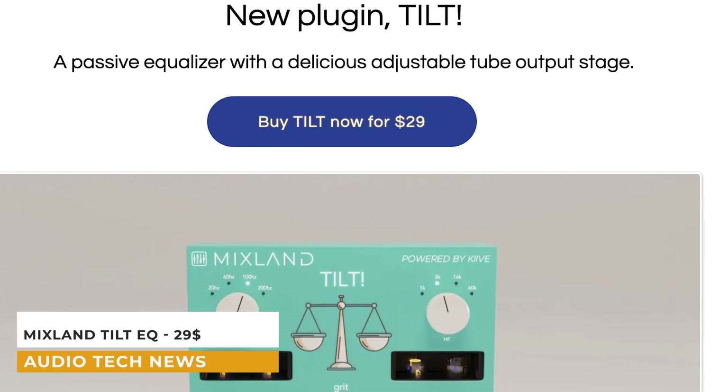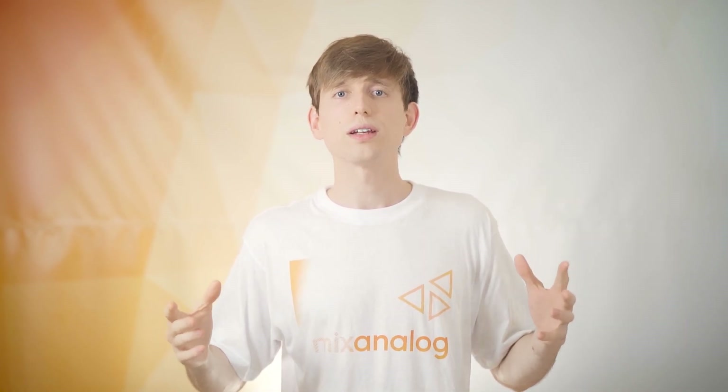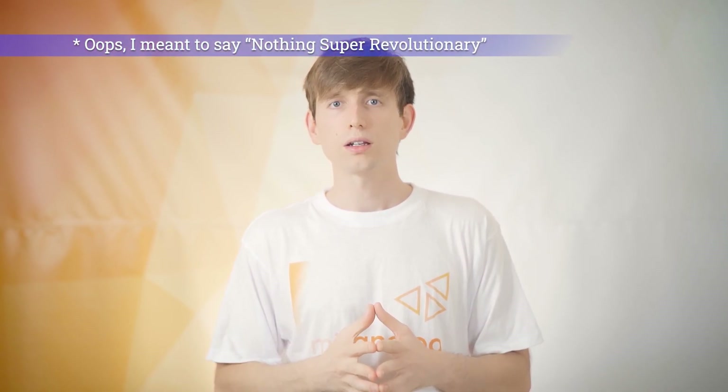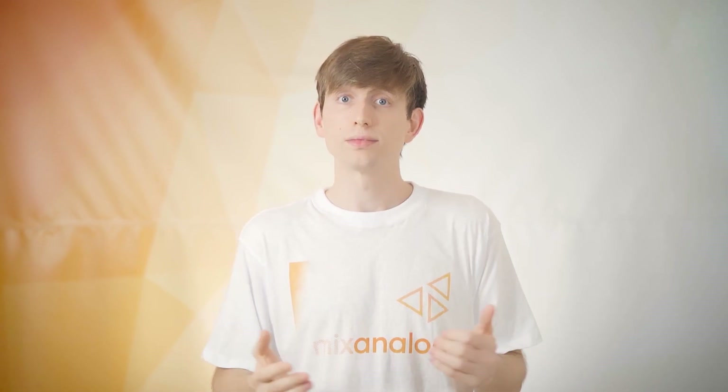Mixland's Tilt has just been released. They're pretty famous for releasing the rubber band compressor, which had a very unique way of compressing things, and it realistically made it feel like you're pushing your mix into a physical rubber band. Simply put, it's a Tilt EQ with a vacuum tube output transformer. It's not super revolutionary, but it could actually be quite useful when you're looking for a quick and dirty way to balance out some frequencies and add a little bit of saturation. For $29, it's not going to break the bank.